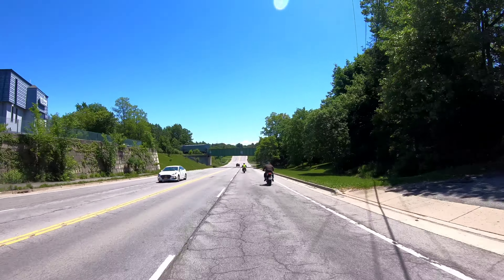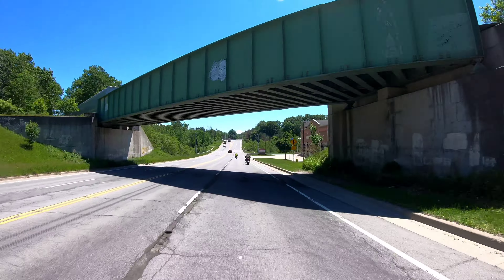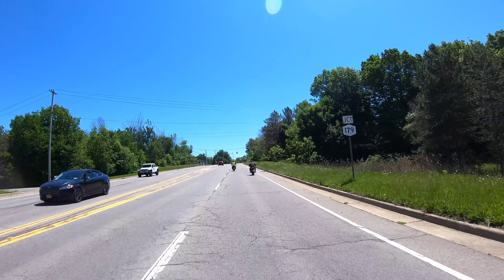With me riding this thing, it probably wouldn't have a lot of battery range. We kept hitting these 45 mph zones — I want to get some highway speed out of it.